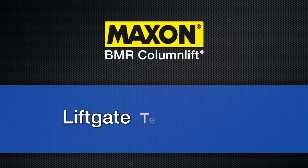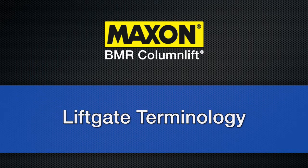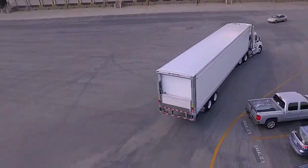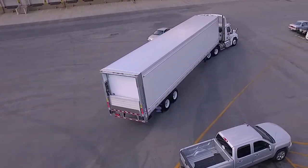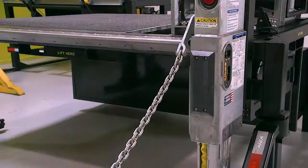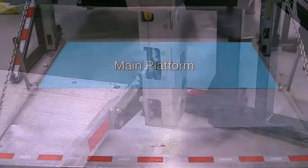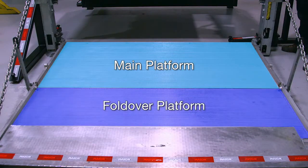Now, let's cover some lift gate terminology. The BMR is a column lift style lift gate, which attaches to the rear frame of a truck or trailer. The BMR is made up of columns, chain assemblies, runner assemblies, a platform main, and a fold-over section.